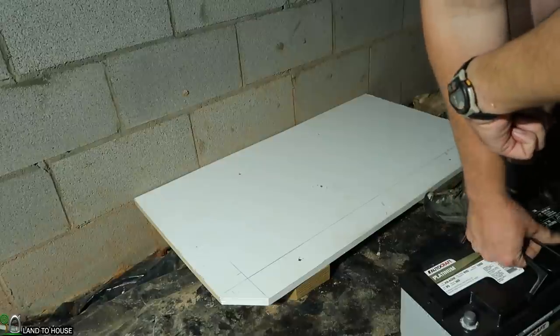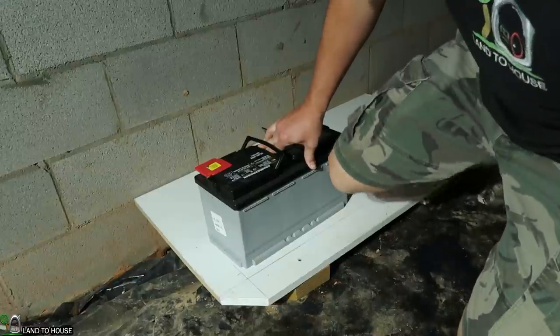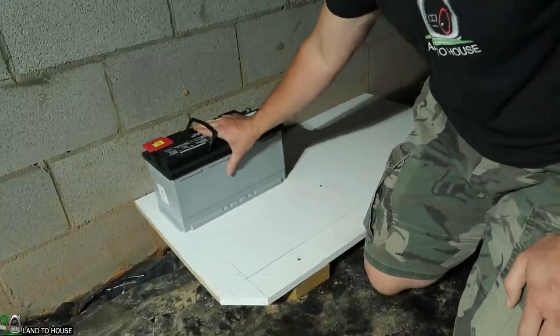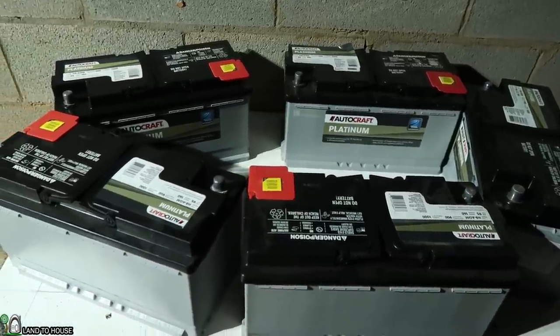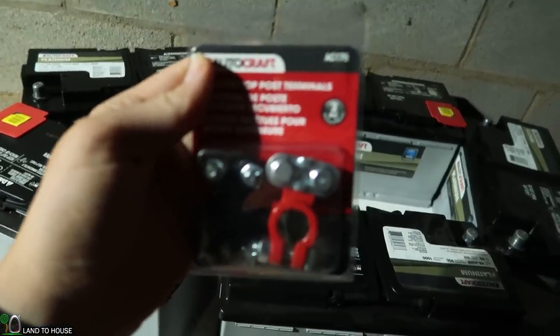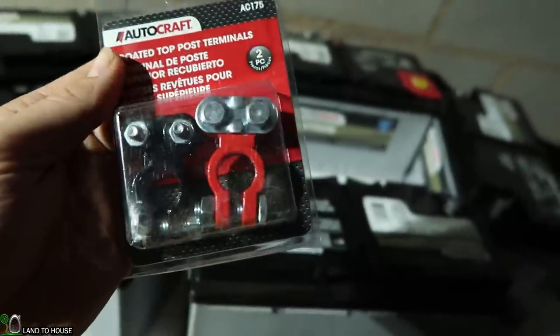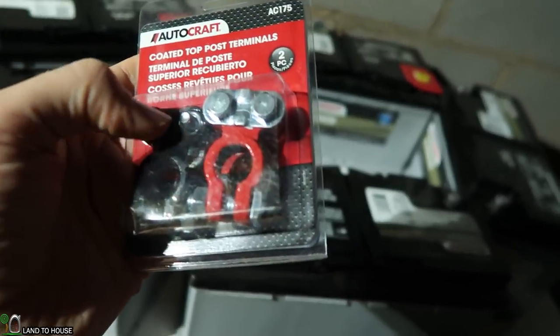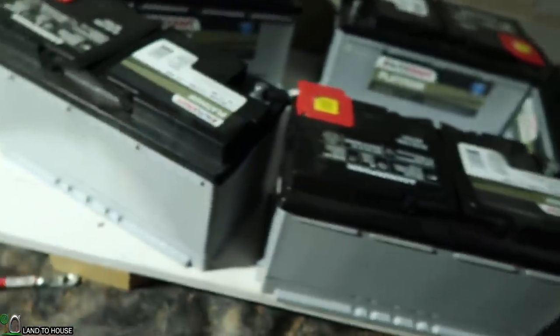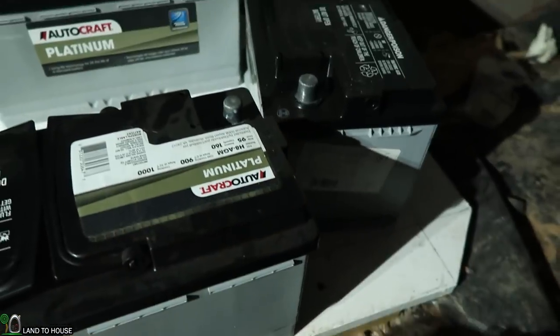There's our basic platform for the batteries to rest. I'm going to go ahead and start moving the batteries over here — they weigh about 70 pounds a piece. I now have all 5 of the batteries sitting here on my little support. It's time to get these connected. I'm going to be using some connectors — the AC175 — and I'm going to be cutting little pieces of 4-gauge wire that will go between these two to go from battery to battery.